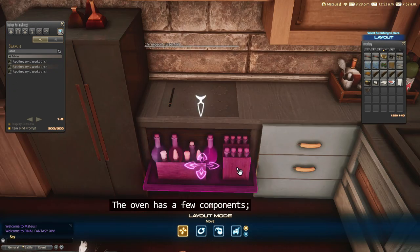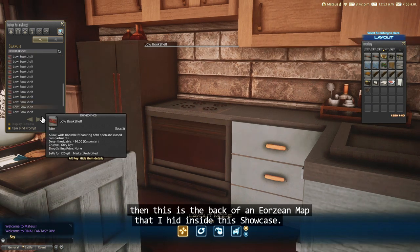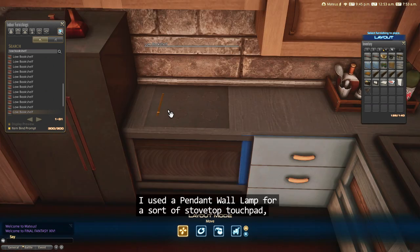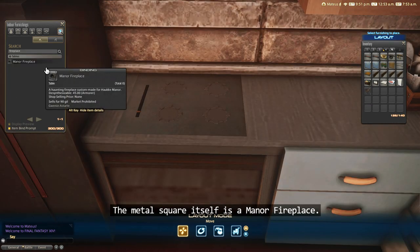The oven has a few components. The handle is a Chiurgens Essentials. This is the back of an Aertian map that I hid inside this showcase. To frame the oven door, I used two low bookshelves. I used a pendant wall lamp for a sort of stovetop touch pad, then four temple night pieces for burners. The metal square itself is a manor fireplace.